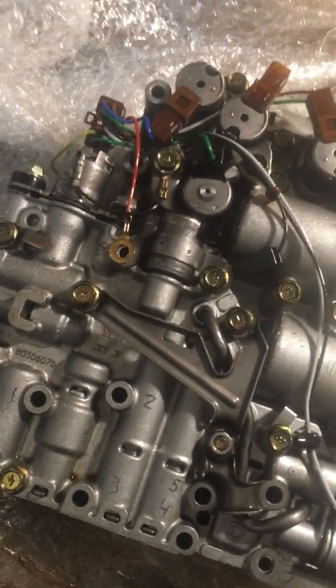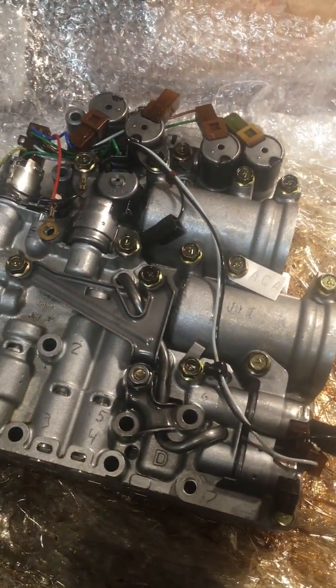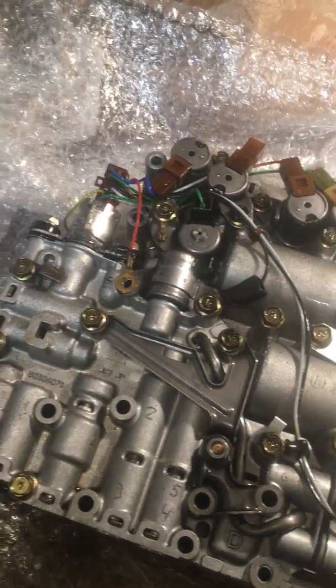This is a remanufactured part from Shanghai Auto. The name did scare me a little bit — I mean, Shanghai — but they have a 30-day money-back guarantee from what I read online, so that's better than a lot of other places.